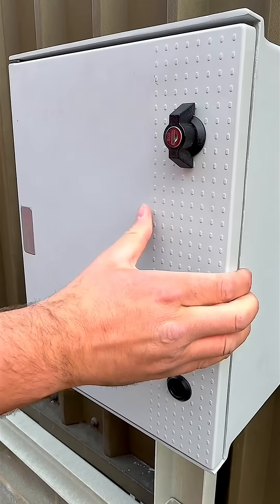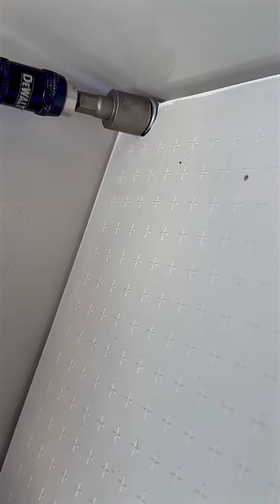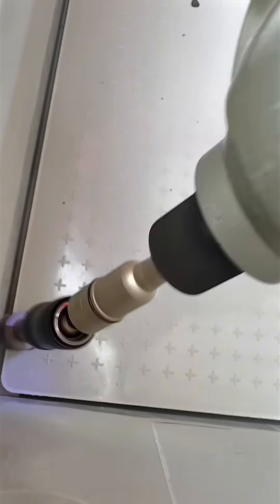The GRP backplate is standard — lighter, corrosion resistant and ready to work with. A mild steel version is available too if needed.